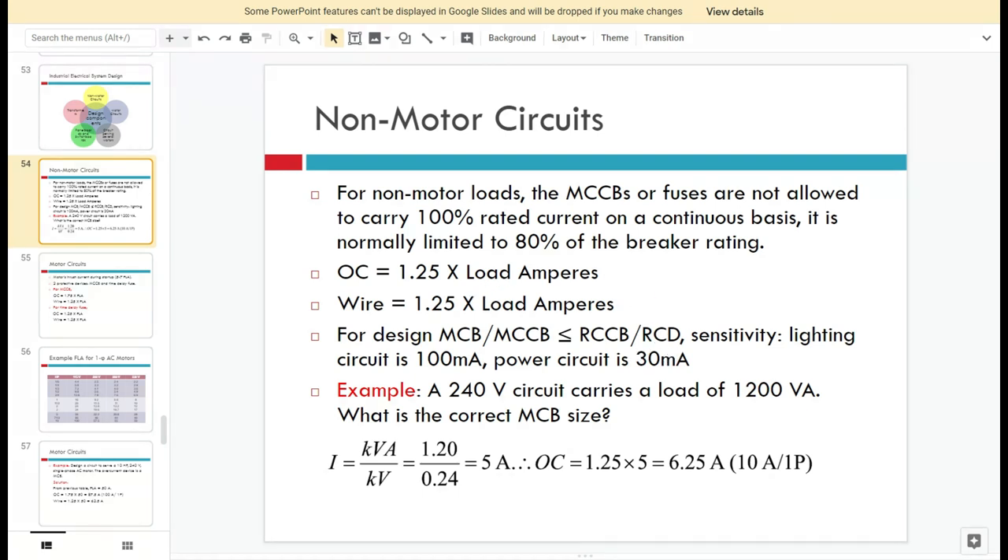For non-motor circuits, to identify the correct sizing for the circuit breakers or fuses, we first calculate the current rating for overcurrent protection. Overcurrent is equivalent to 1.25 times the load amperes. The factor 1.25 refers to an overcurrent capacity of 25% — that is, 25% plus 100% equals 125%, which is 1.25 times the load amperes. This gives the maximum current.